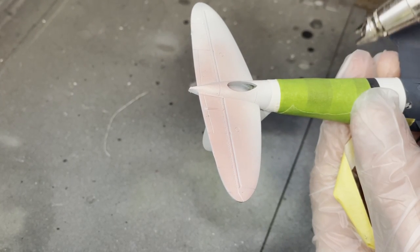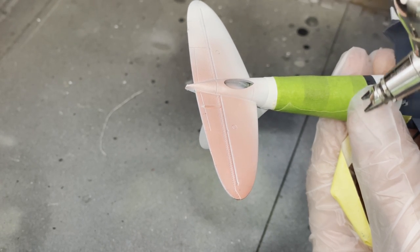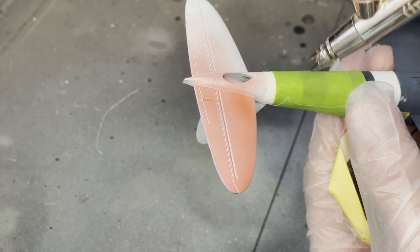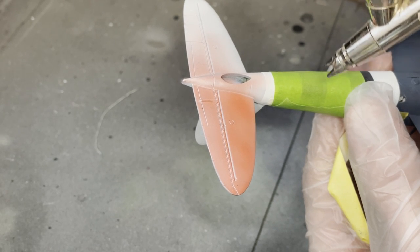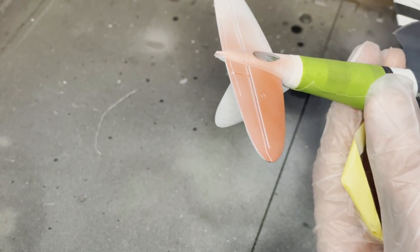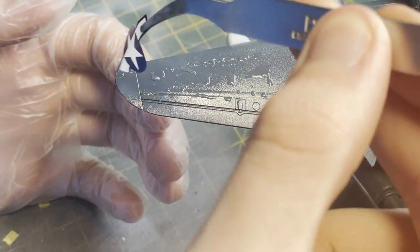It was then time to do the iconic red tail. When doing red it's always a good idea to have a flat white base first as it makes the red pop more than if it was on black or gray. Then go over in very light layers because if you build up too much in one area it becomes very obvious. After the red tail was done I gave the entire aircraft a coat of Mr. Hobby gloss varnish.